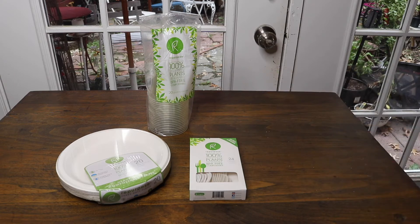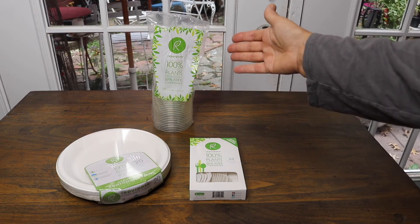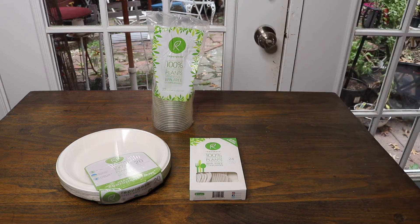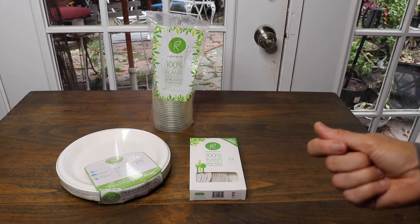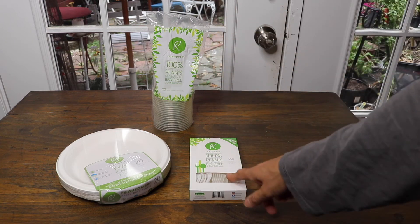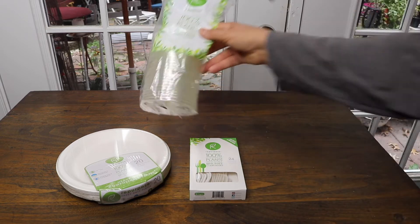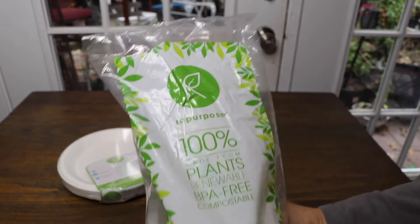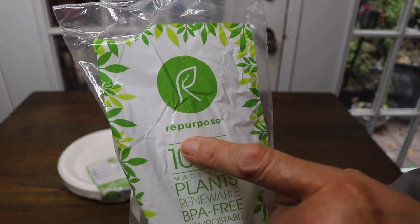They also have straws. The one that got me most excited and caught my attention when I was at the store was the cups, because they look like plastic cups but they're far from it. Here you can see the logo and name of the company — it's called Repurpose.